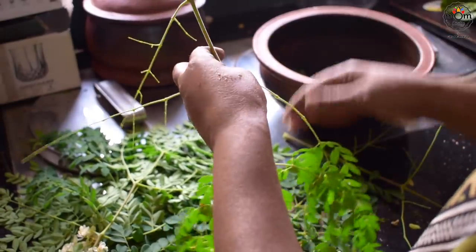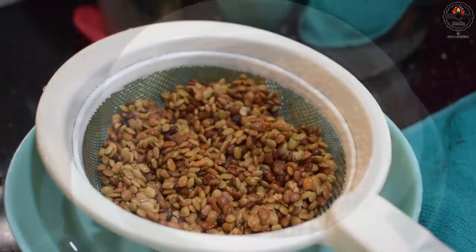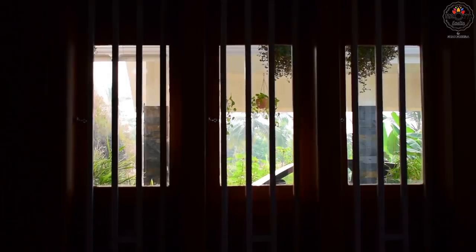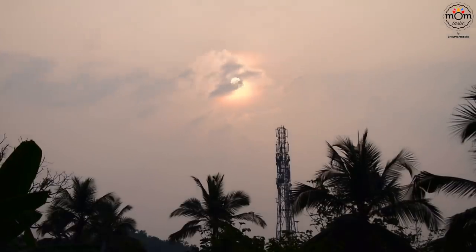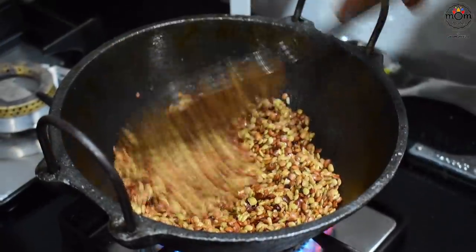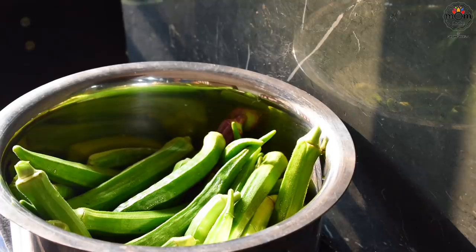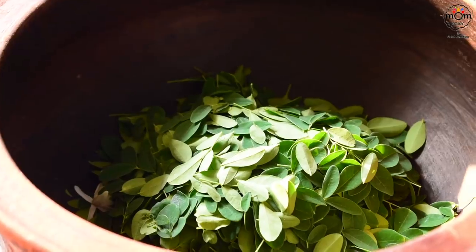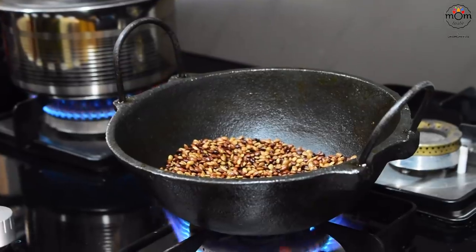Today the sister who helps me in cooking at home is preparing with horse gram. She has washed it well and drained the horse gram in a strainer. You need to roast the horse gram on medium flame, preferably in an iron kadai, to get the good aroma and taste — do not burn it. Keep roasting till light brown color and you start hearing the cracking sound.